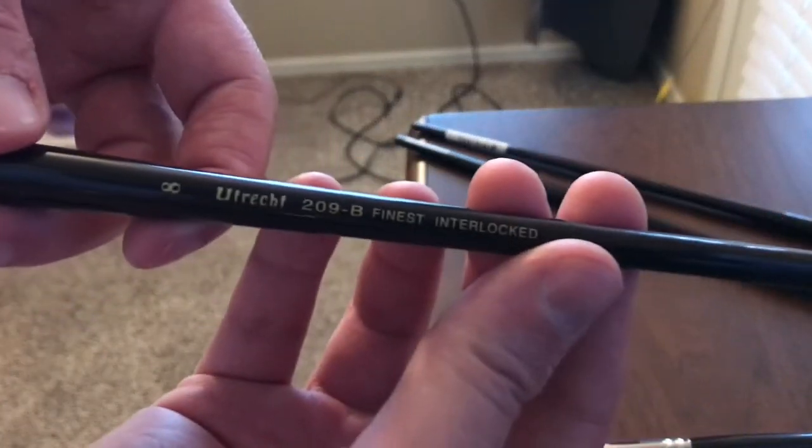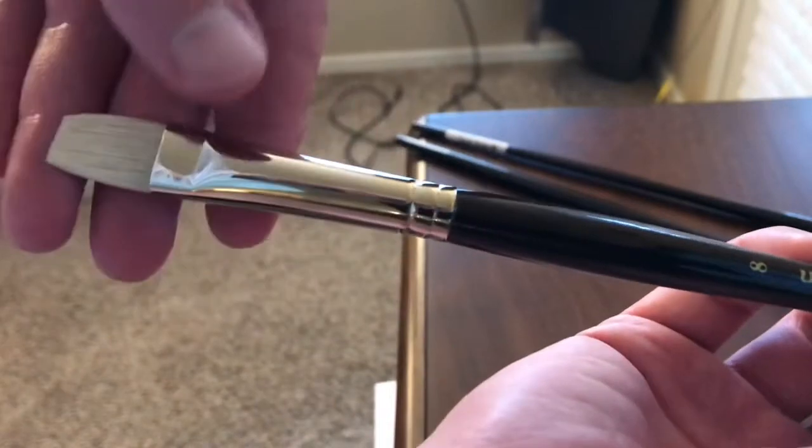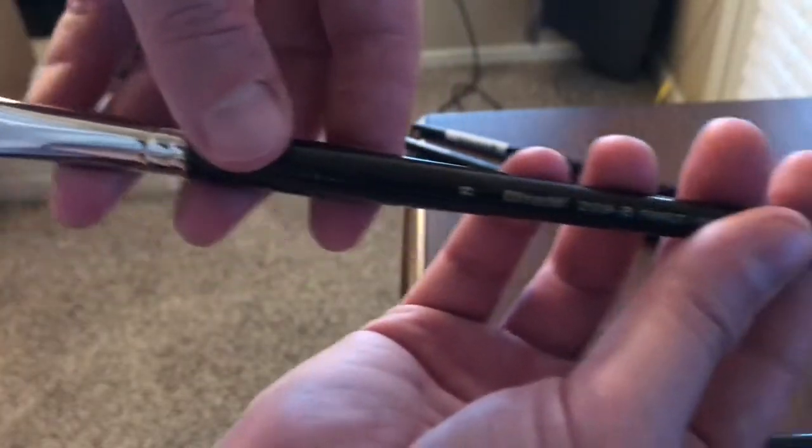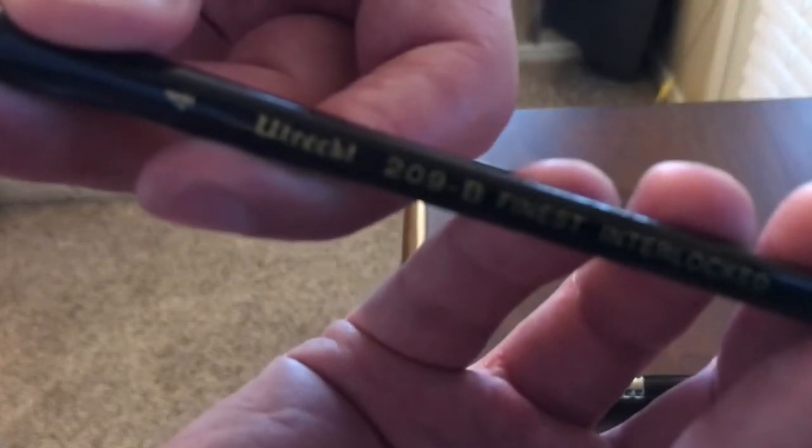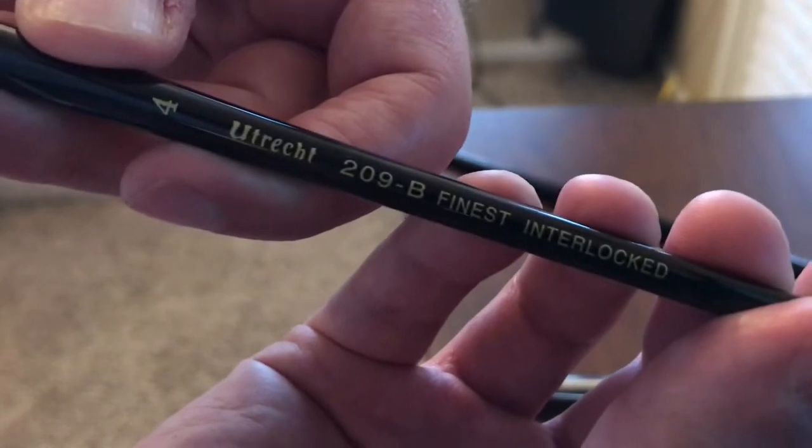Here is an 8 bright. Here is a 4 bright.